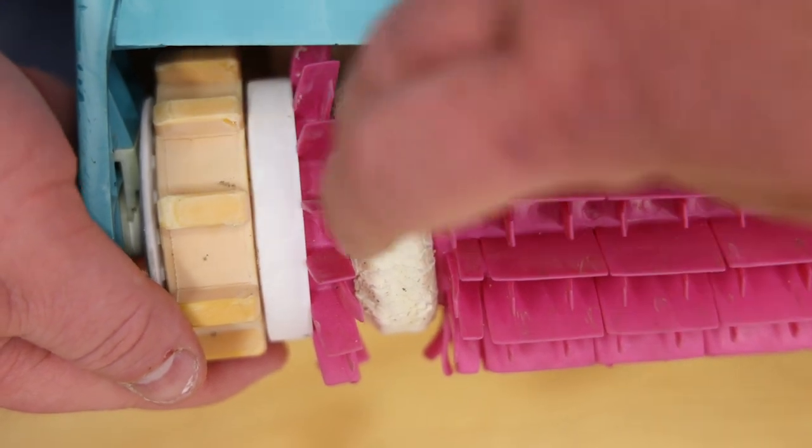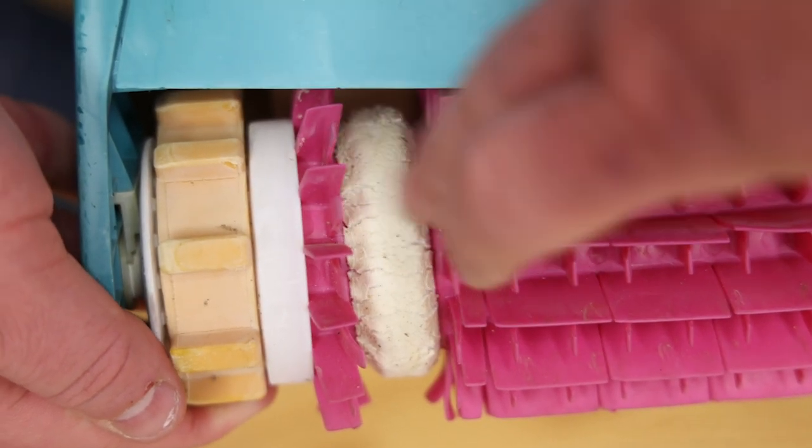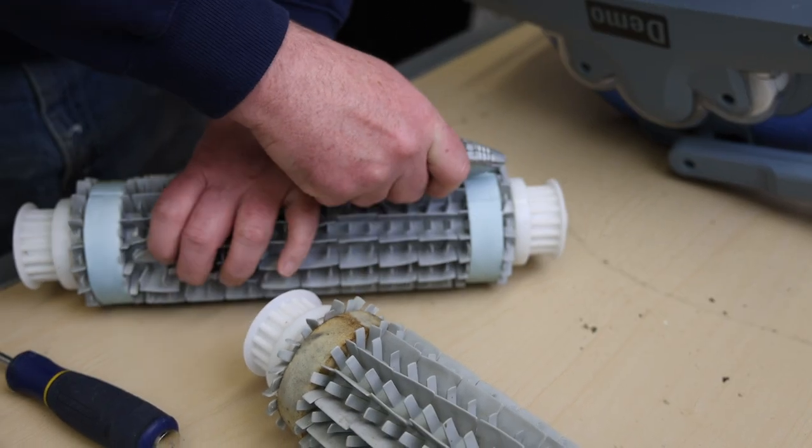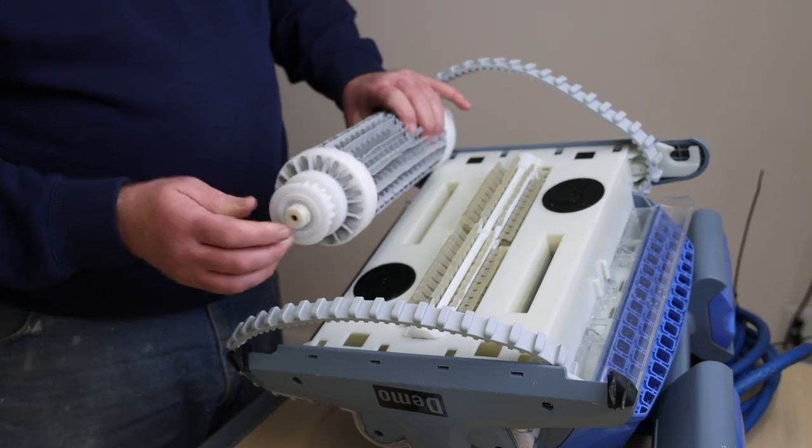These rings are used on the front and back combination brushes to assist the robot in climbing pool walls by providing traction. This is especially important when the robot is operating in fiberglass, gunite, or tiled pools.